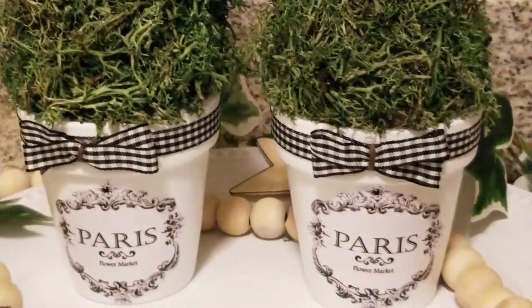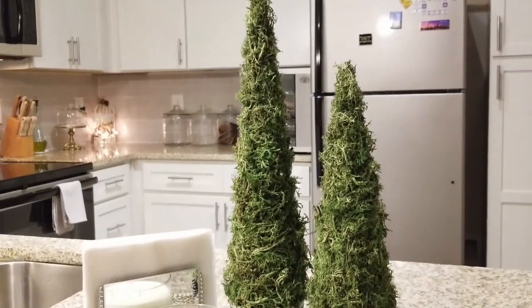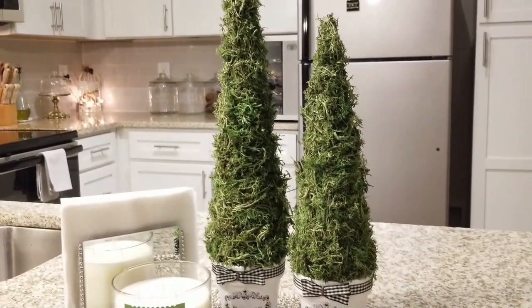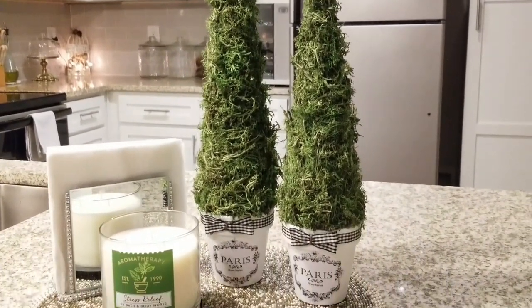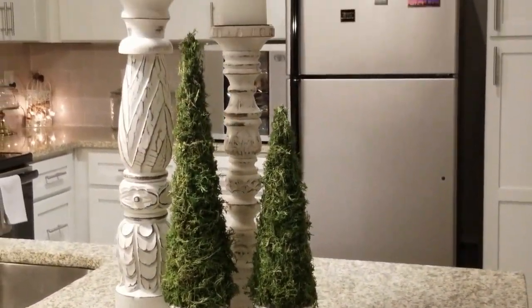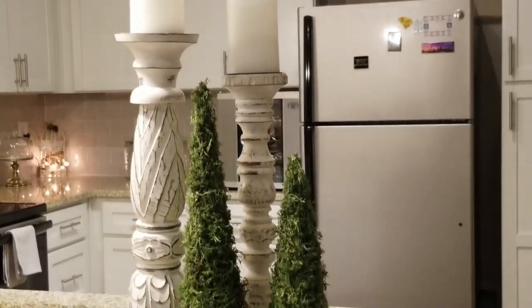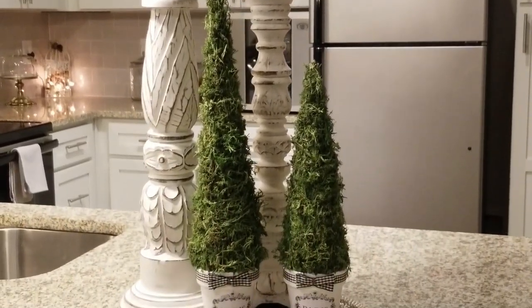I love the fact that they can transition from season to season. You can use them to style in so many different ways and you can even embellish them for the holidays. I'm absolutely in love with these. I'm going to start from beginning to end and show you how I created these for only a dollar fifty. So stay tuned.